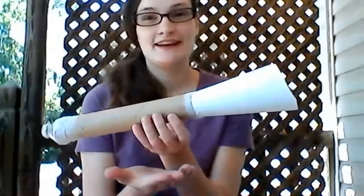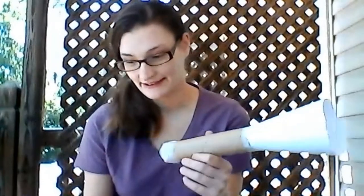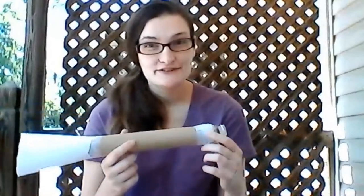Here's the final product of our bugle! Now comes the fun part — we're going to play it. First, practice vibrating your lips by forcing them to vibrate. Practice that a few times to build momentum as you blow into your bugle. Now let's try it and see if it works!